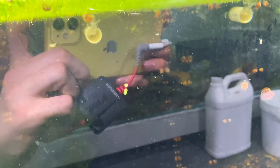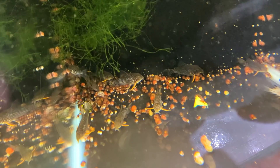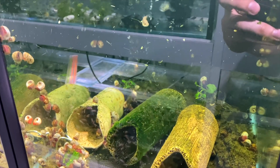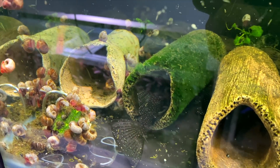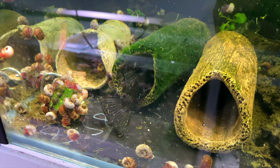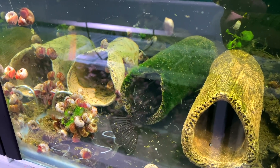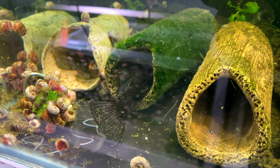Next door are the sterbai corydoras - I just found some eggs this morning that I need to collect out now. You can see eggs up here and more over here. These are the colony you've seen in previous videos and I've been breeding a lot from them. Next tank has another colony of peppermint bristlenose that haven't bred for me yet - I just split the colonies a couple of days ago so hopefully they start soon. There are a couple of guppies that escaped in here but hopefully they breed soon - I think peppermints can be very seasonal.